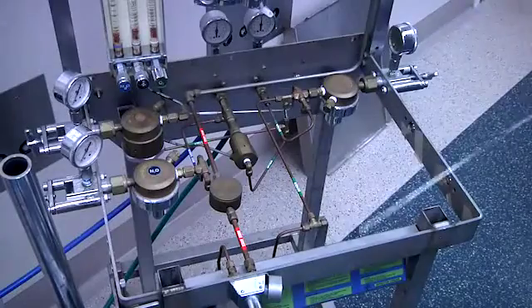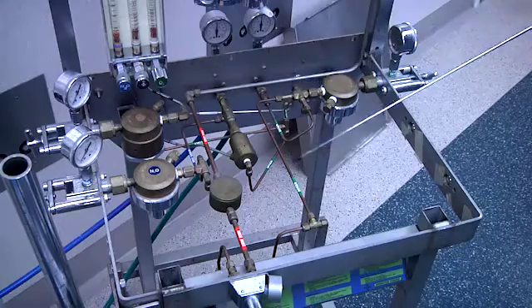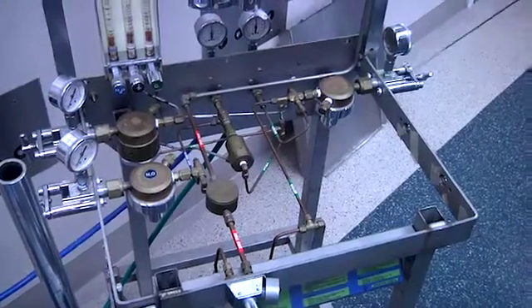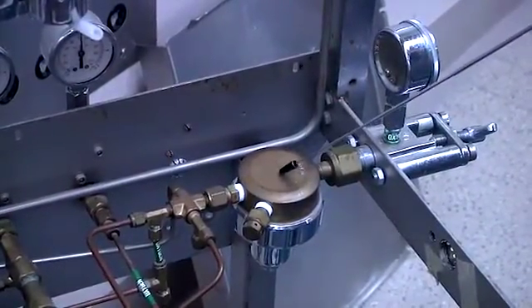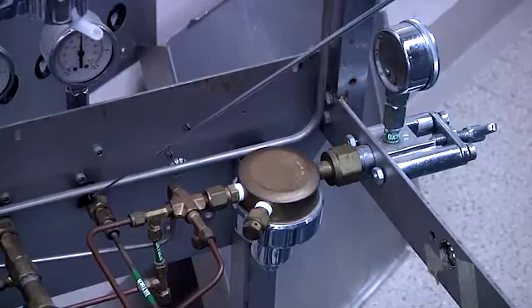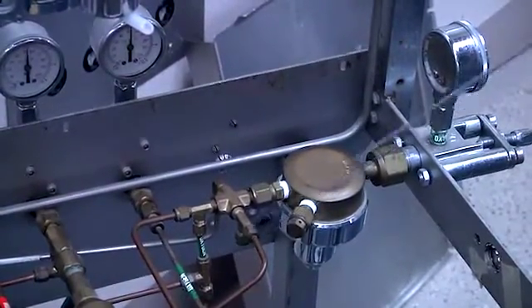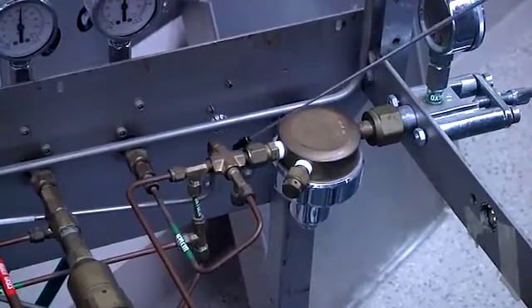If we take the top off of the machine, we can see the internal piping system. This was very similar to machines until a few years ago when they developed electronic mixing. Starting with the oxygen tank, which can be up to 2,000 psi, there is a reducing valve that reduces that pressure down to 45 psi. The wall oxygen comes in and joins the tank pressure. Wall oxygen is at 50 psi, so you would preferentially use the wall oxygen over your tank pressure.